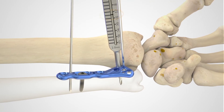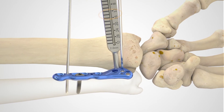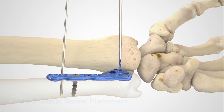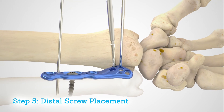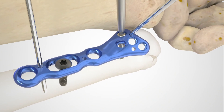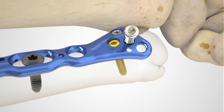Depth measurement can be determined by utilizing the laser lines on the 2.0 millimeter drill or the distal radius probe. Alternatively, the 2.3 millimeter screw depth gauge can be utilized. The distal screw holes accept 2.3 millimeter locking screws, locking pegs, and non-toggling cortical screws. Insert the selected screw using the 1.5 millimeter hex driver tip and the silver cruciform driver handle.